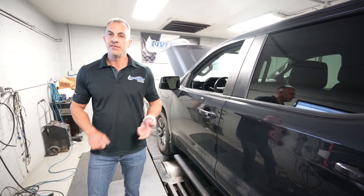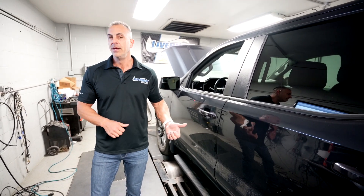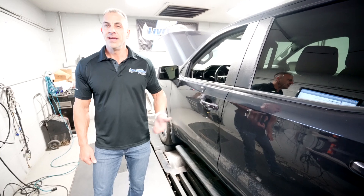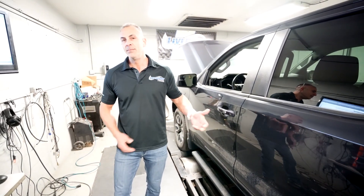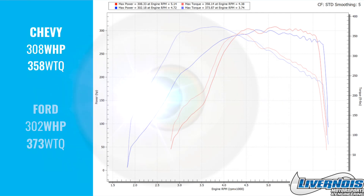Going back to the Ford 2.7 versus the Chevy 2.7 — now with our calibration in it on 93 octane, this thing is actually better than a Ford 2.7. So you Ford versus Chevy people, get the tune in this thing — you'll make more power and most likely beat the Ford 2.7. One of the Fords we had here was a little down on foot-pounds from the Chevy after our tune, but we actually beat it in horsepower: 308 versus 302. Really impressive.